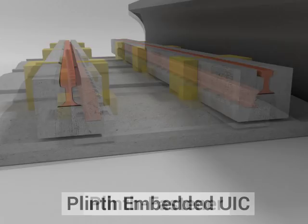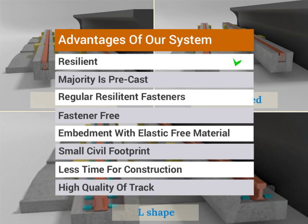The advantages of this system are that it is resilient, and the majority is precast with very little site concrete. Only regular resilient fasteners of ballasted tracks are needed, in place of the high-cost, high-resilience fasteners of ballastless tracks. Fastener-free or embedment with elastic fill material is also possible. It has a small civil footprint, less time for construction, and high quality of track.